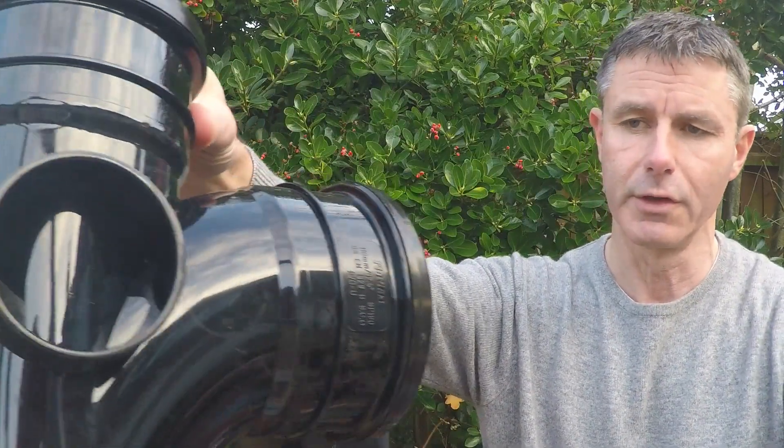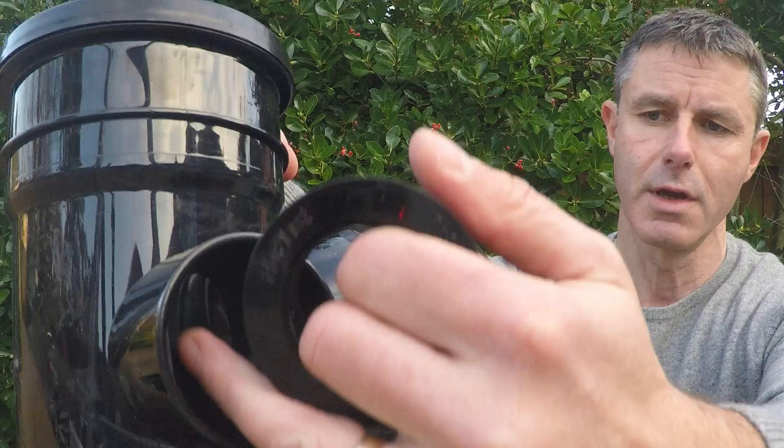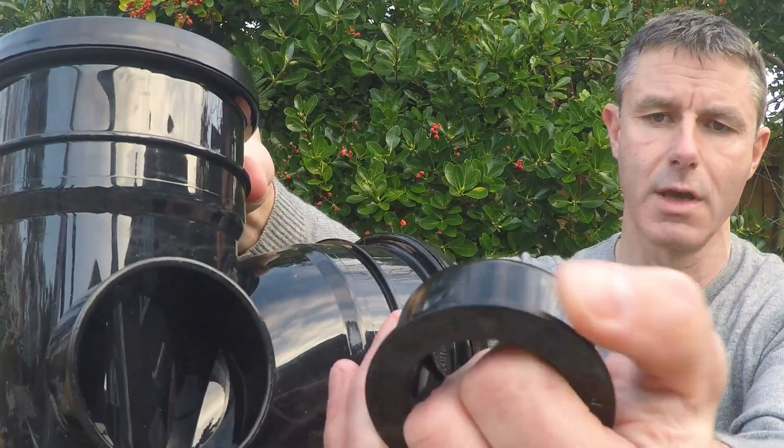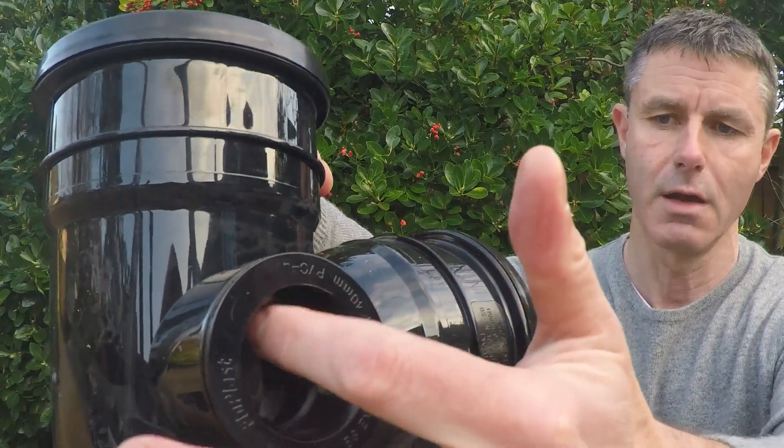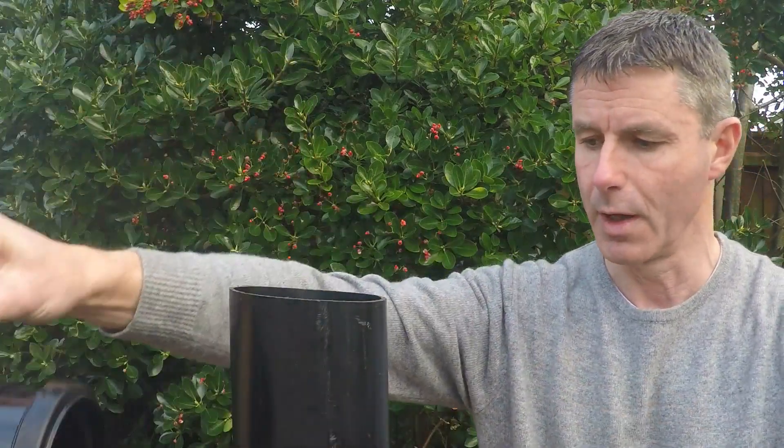If you decide to use the solvent weld one, you put solvent weld on the inside of the shoulder and solvent weld on the outside of the BOSS, put it in, give it a twist, and then ten minutes later solvent weld your waste pipe in place.